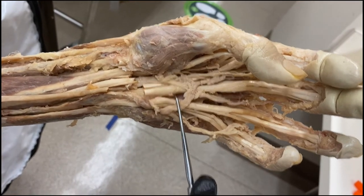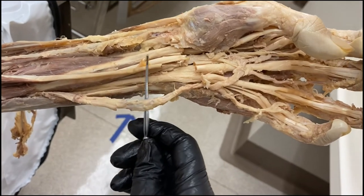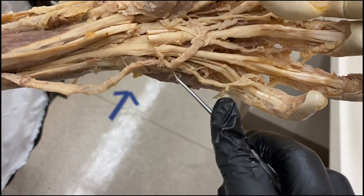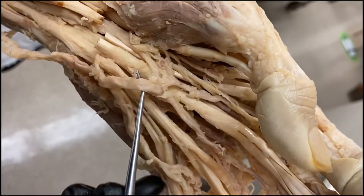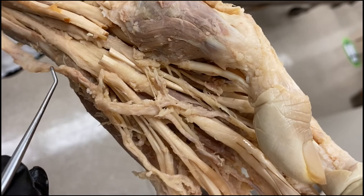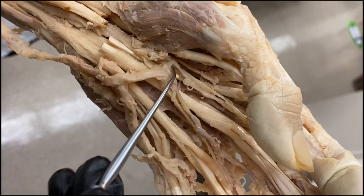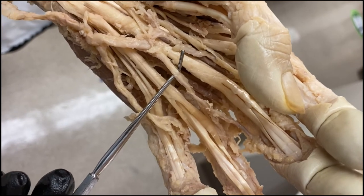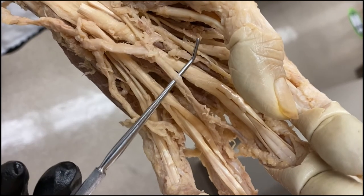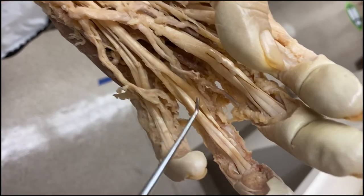Now reflecting those structures out of the way, we can see the superficial structures. This is the ulnar artery, which is going to come into the hand and form the superficial arterial arch. You can see the ulnar artery crossing the wrist — remember, the wrist is very superficial — turning into that arch and giving off a couple branches. This would be an example of a common palmar digital branch, and then right here you can see it splitting into two proper palmar digital branches that go on either side of the fingers.